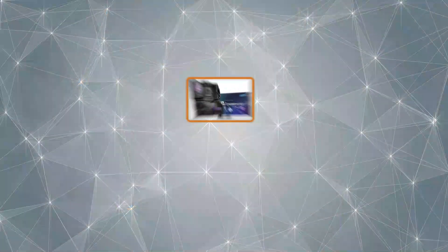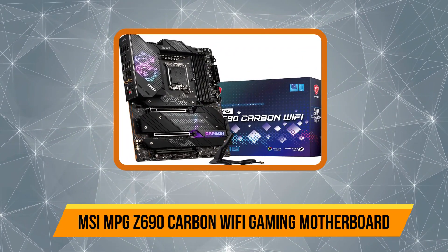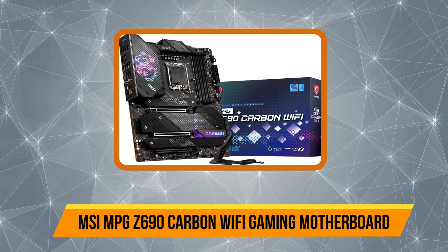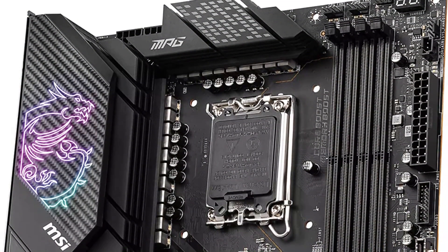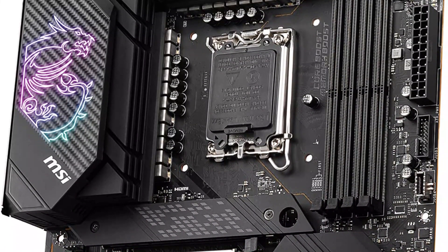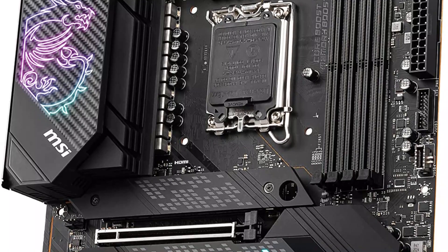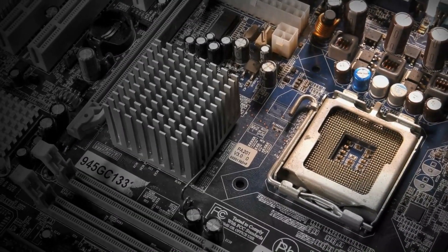Our third product is the MSI MPG Z690 Carbon Wi-Fi gaming motherboard. This is a gaming-focused motherboard designed for high-end gaming PC builds. It features the latest LGA 1700 socket to support 12th and 10th gen Intel CPUs, and you will find four M.2 connectors on this device.